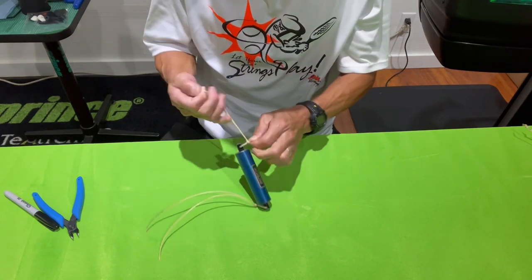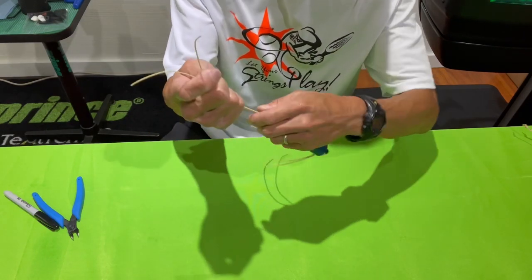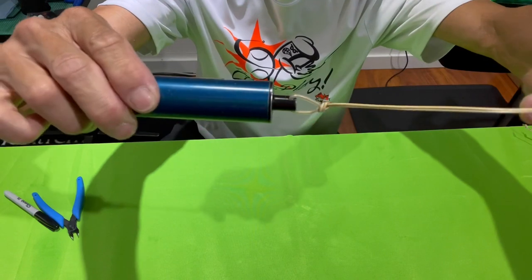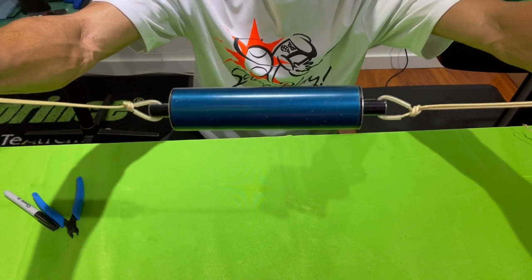You want to try and get that knot as close to the tubing as possible. I'm going to tie right here and I might have to slide the knot down. Basically you want to make it so that it comes out like that. I already did the other side, but that's the first two knots that are attached to your tension calibrator.